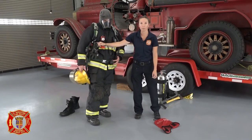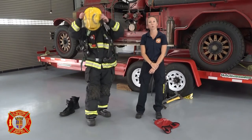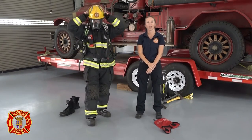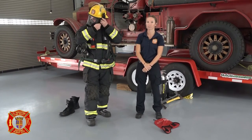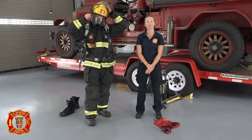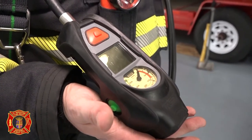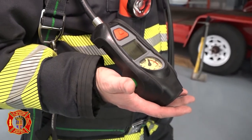This device is called a PASS device or Personal Alert Safety System. This is equipped with a small transmitter. If a firefighter becomes hurt or needs help, he can push the button on his PASS device to send out a signal to the other firefighters that he's in trouble. The PASS device also sends out a signal automatically if a firefighter is still without moving for too long.